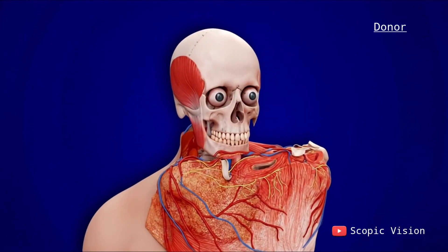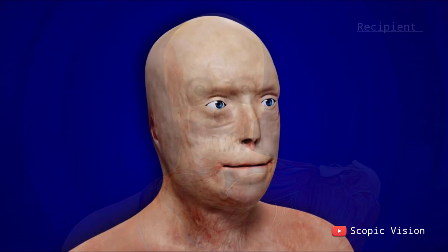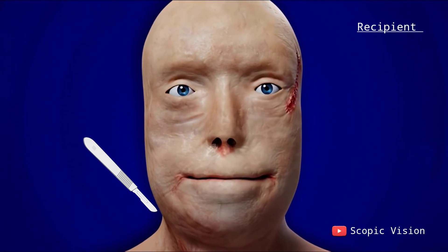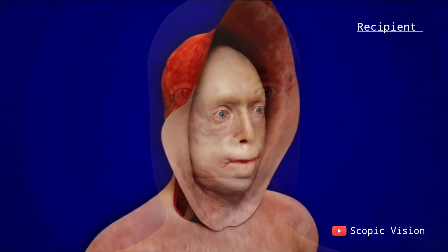Once the donor tissue is prepared, attention shifts to the recipient surgery. Here, all scarred and damaged tissue of the scalp, face, eyelids, and ears is removed.